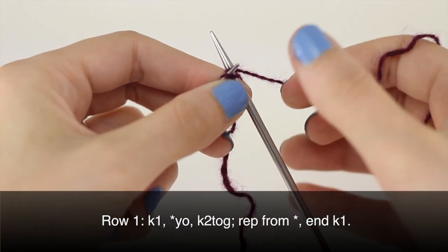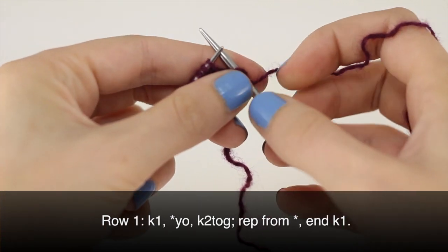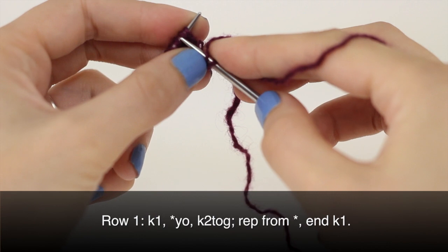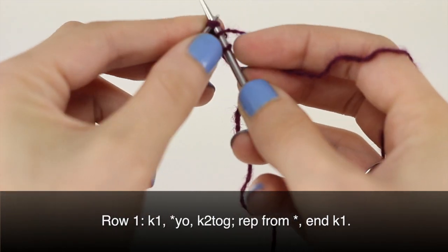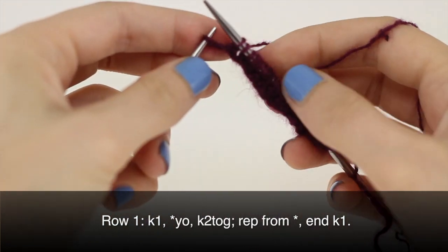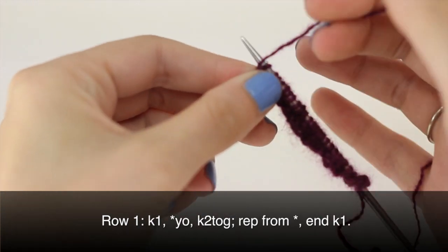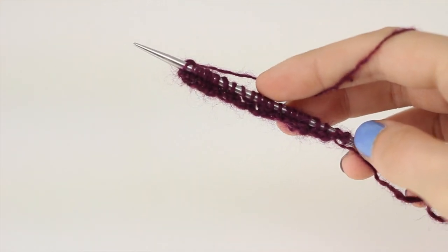Row one: begin by knitting one, then begin your repeat by yarning over and knitting two stitches together. Repeat this until you've reached the last stitch on your row. Once you've reached the last stitch, finish by knitting one.